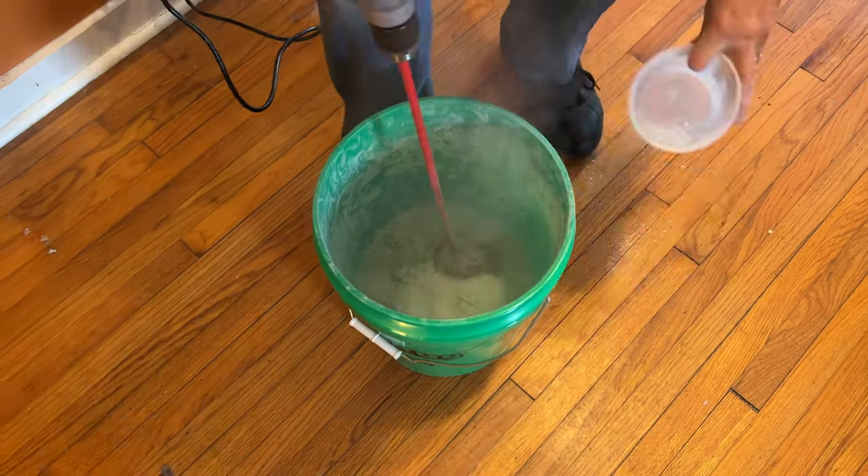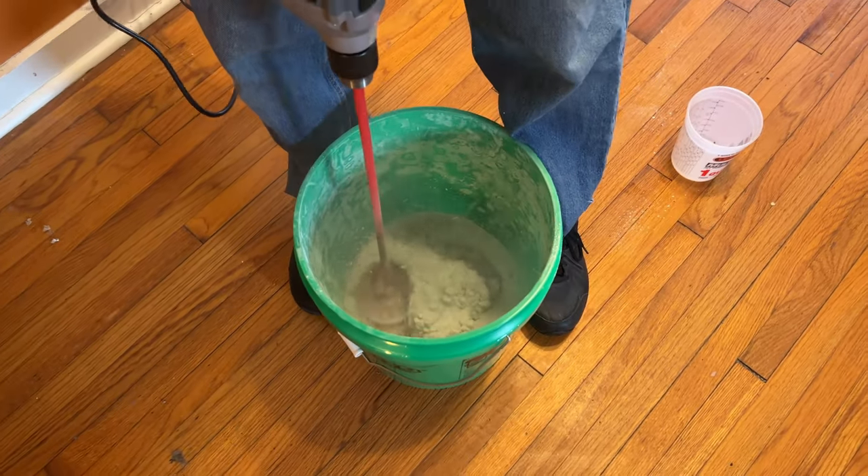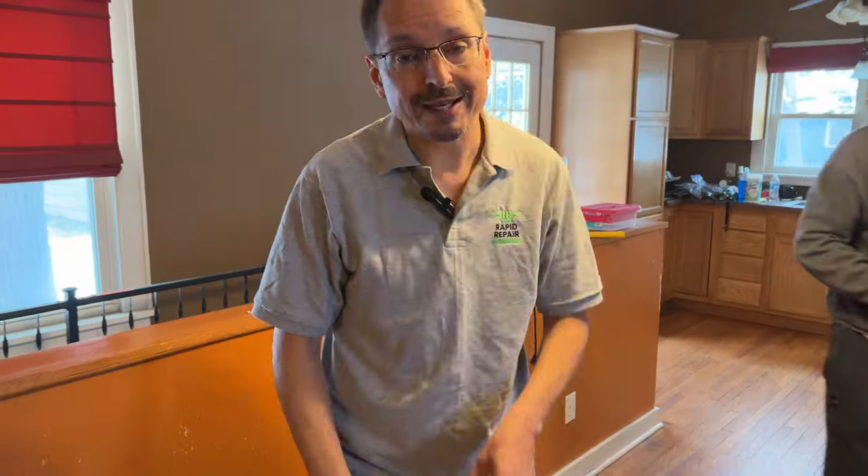The manufacturer recommends that the first mixture be a little bit stiffer than you'll normally use. Then you let it set for one minute per the manufacturer's instructions to let the water absorb. After that, come back and add a little bit more water and do a second mix.